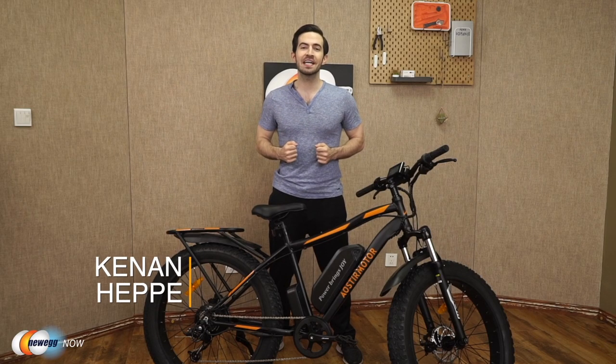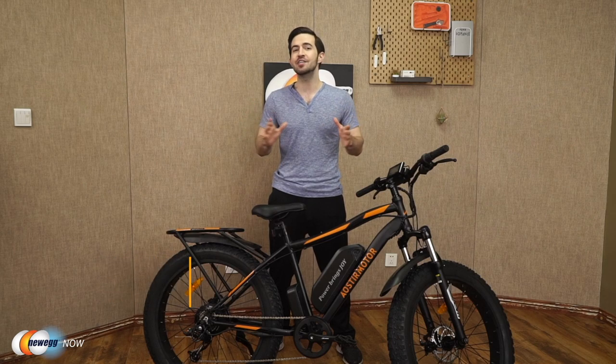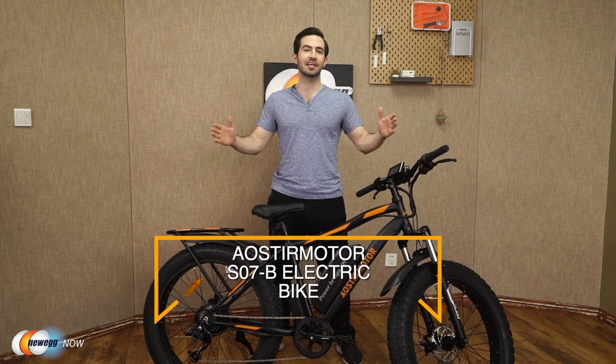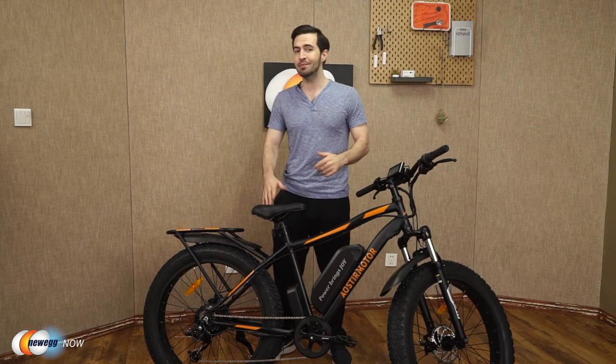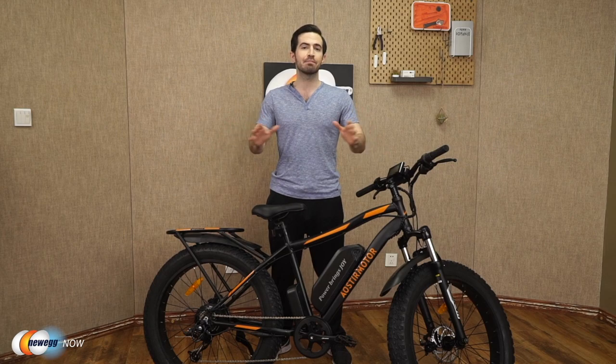What's up eggheads? Kenan here with Newegg Now bringing you the best products for the best prices. Super excited to introduce the Aoster Motor S07B electric bike today. As you can see, I've already got it assembled in front of me. It comes 90% pre-assembled in the box already, with all parts carefully packaged and protected.